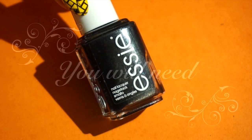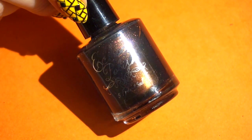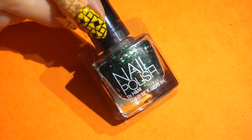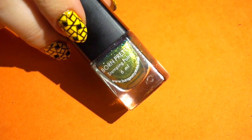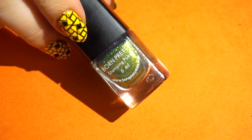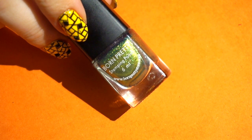For this mani you will need a black polish, a shimmering black, a green glitter, and a golden green stamping polish. This one is from BornPrettyStore.com and is one of my favorites from their new stamping polish collection.